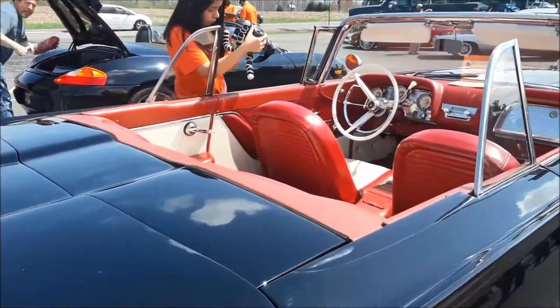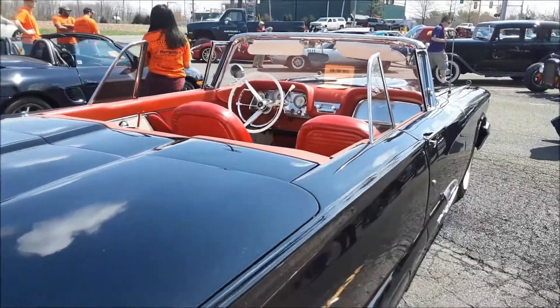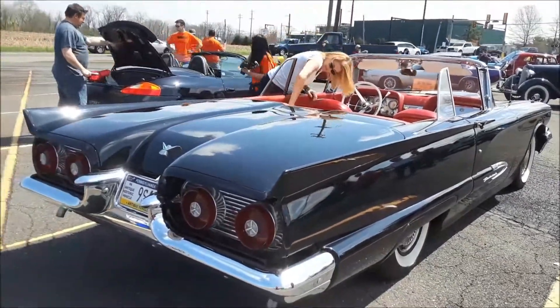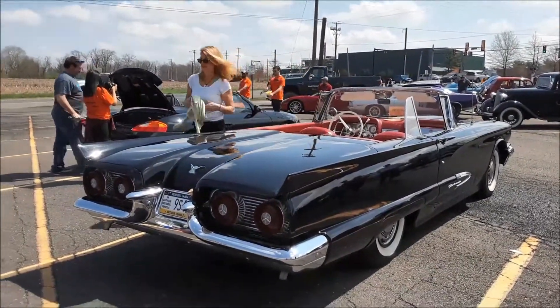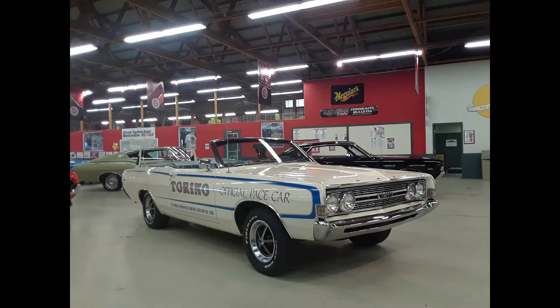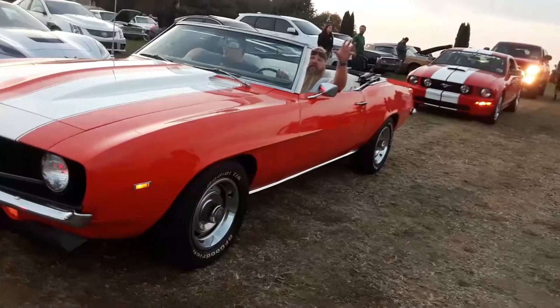Nice clean look. It's what — 60? 59. Yeah, definitely a window should go down. You got some really wild stuff. Beautiful convertible.